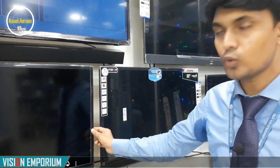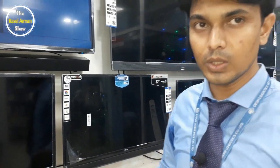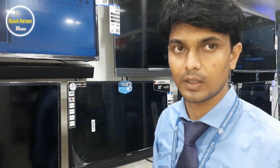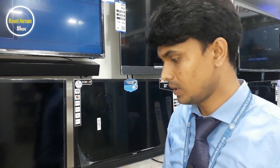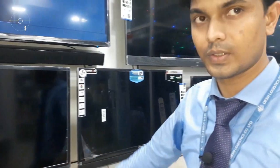This warranty is for 2 years, and the panel warranty is 4 years. What about spare parts? Yes, spare parts are included.